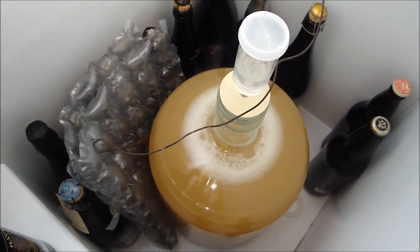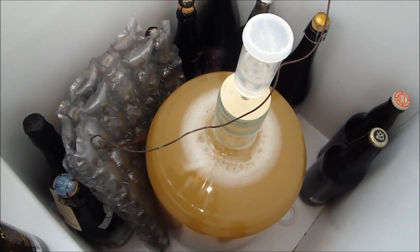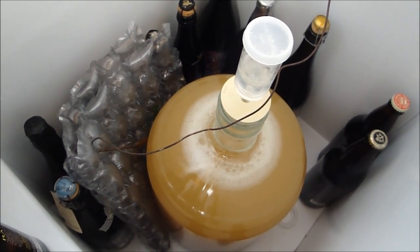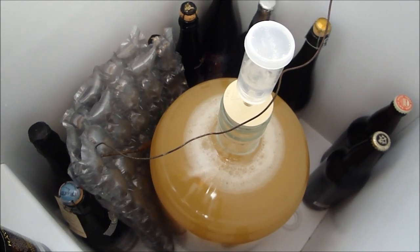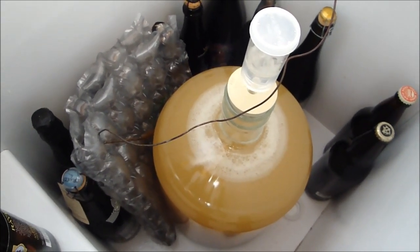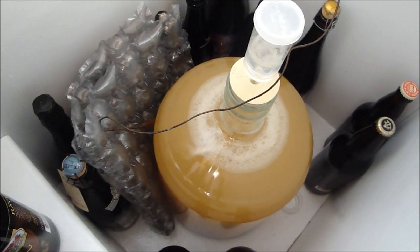I'm doing it to make it drinkable so I don't have to wait a year. The goal is less than six months if possible. It's been going a little over a week right now, and I'll probably give it at least another week, if not two more weeks, before I sample it, take a gravity reading, and see where it's at. I used the Wyeast sweet mead yeast for that.